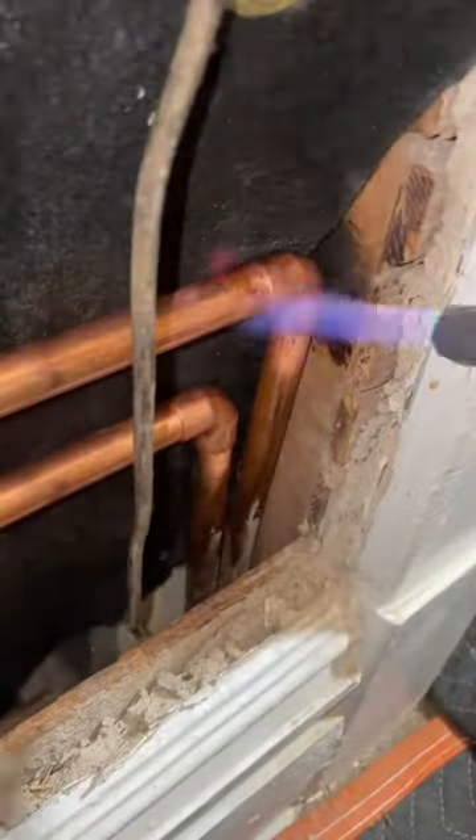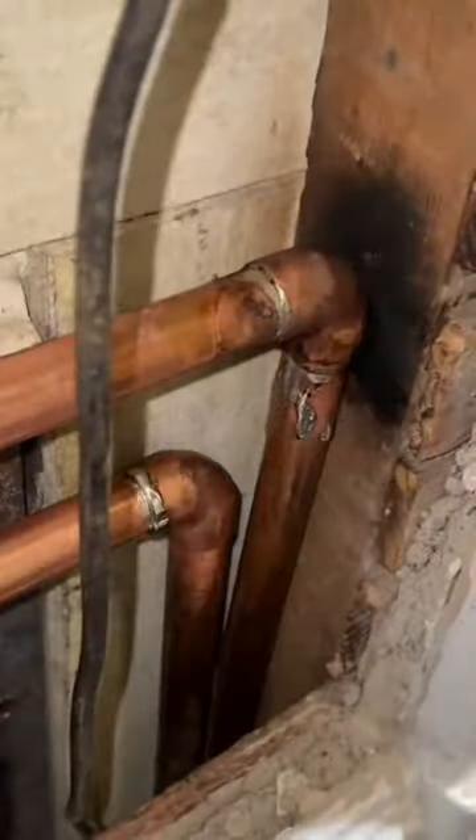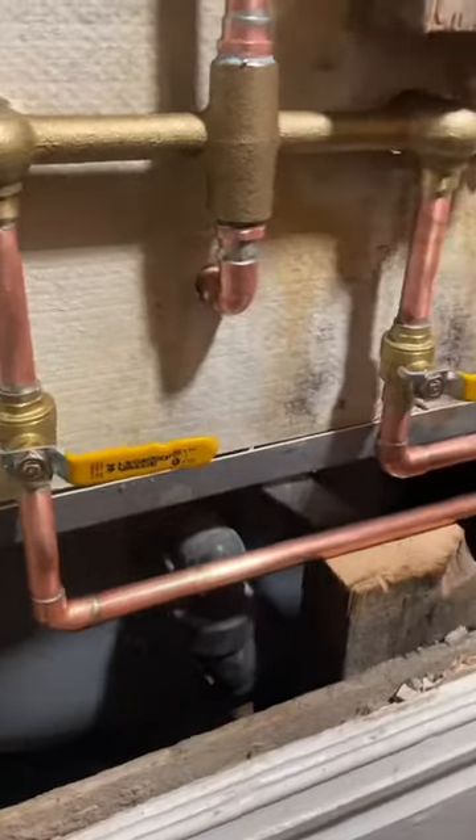Now we're going to get a little unprofessional here and I'm going to put more solder in this elbow than absolutely necessary because I don't want it to leak. These joints are all going to be behind an access panel, so the ones that you can't see I'm going to just over-solder them completely.